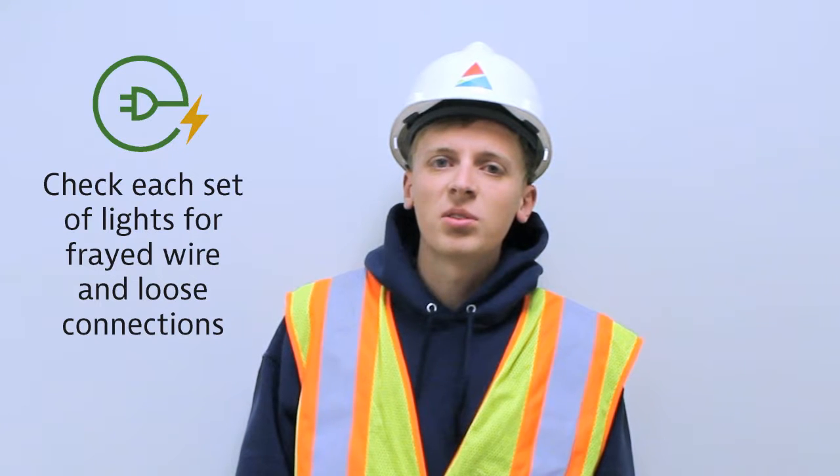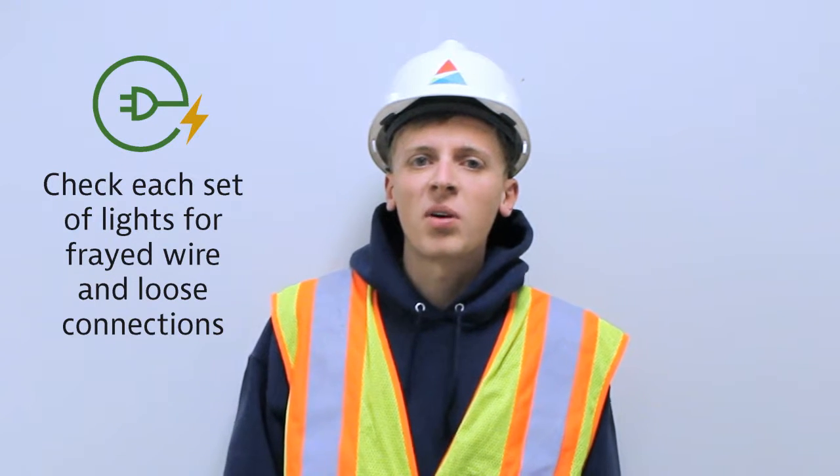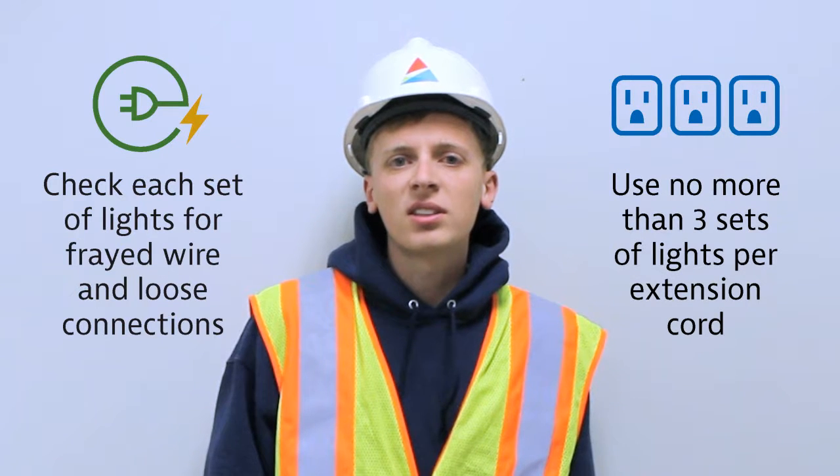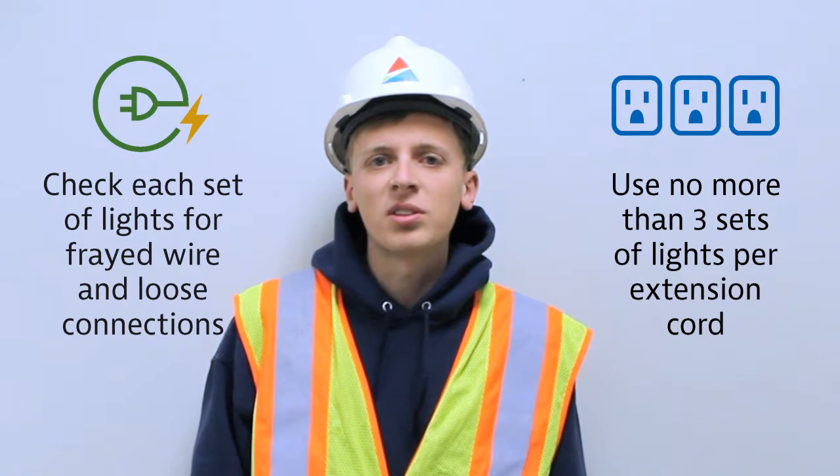Check each set of lights, new or old, for frayed or bare wires and loose connections. Use no more than three standard size sets of lights per single extension cord.